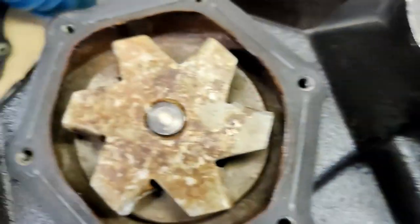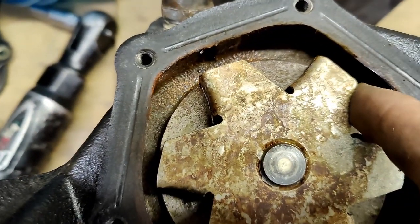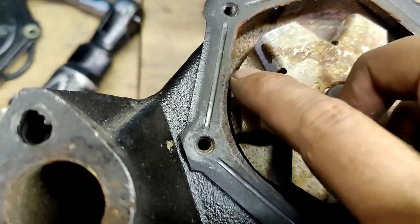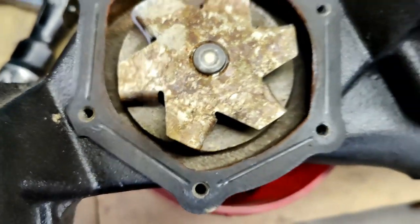On the standard pump, it would turn counterclockwise if you're looking at it from the rear, and counterclockwise from the front as well. It does the same thing — these fins push water out through these openings into the block.